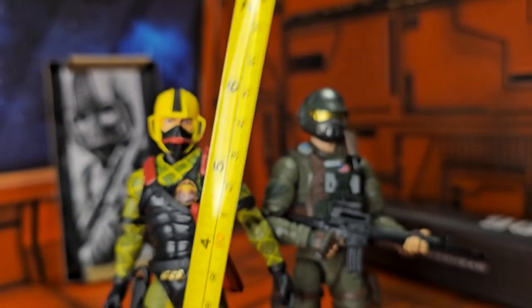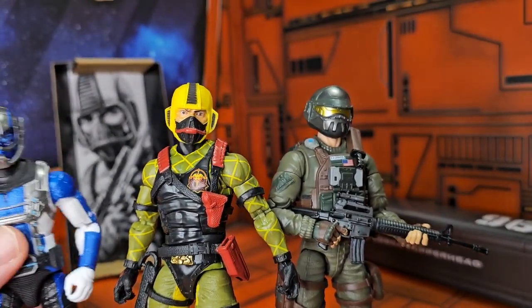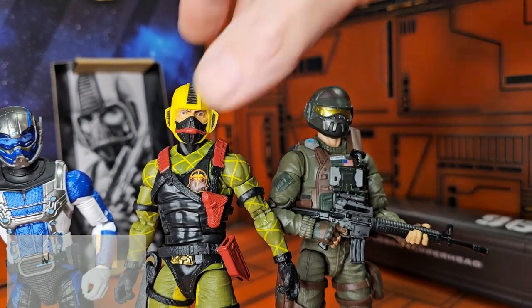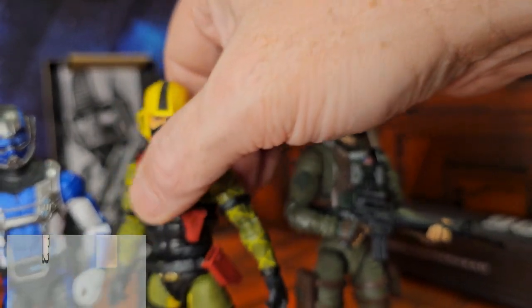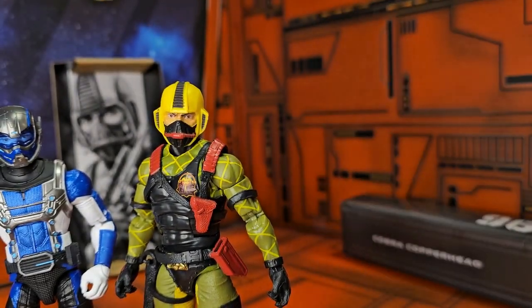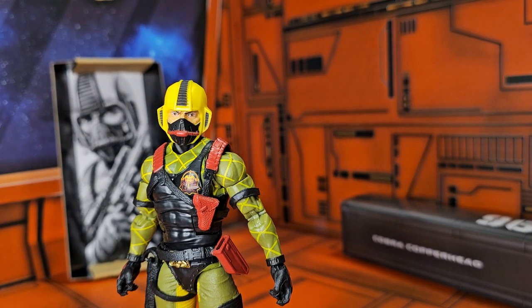Here he is next to Grunt, so you can see him next to a Joe and see that he's coming in right at six and a half inches. If I bring in a Marvel Legends, you can see how they also fit in — made by the same company.